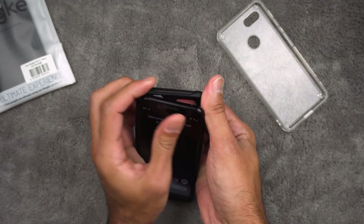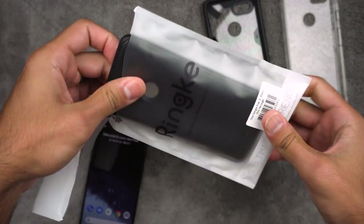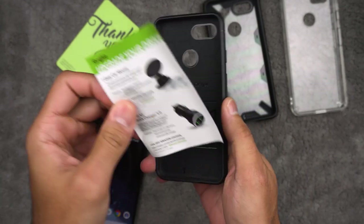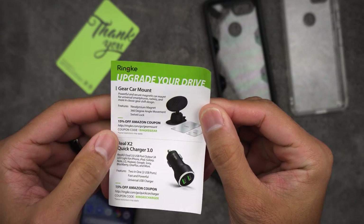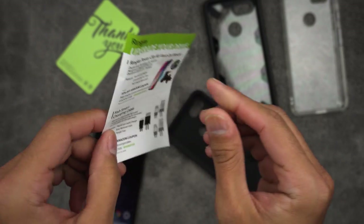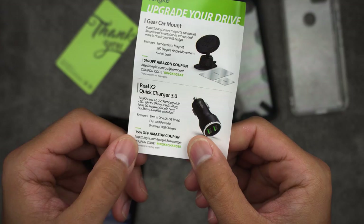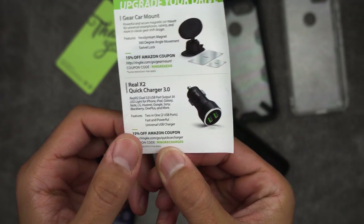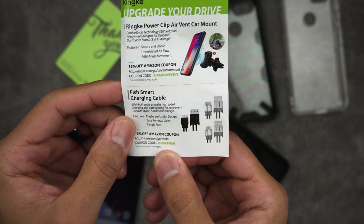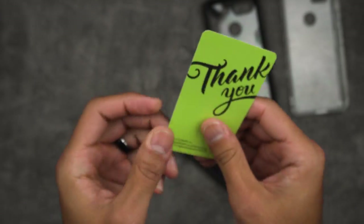Let's go ahead and take this one off and now let's try the Rehnke Onyx. In the packaging, it includes a thank you card and information about other products they sell. If you want a gear car mount, you can type in 'Rehnke gear' for 15% off on Amazon. Type in 'Rehnke charger' for 15% off on the charger, 'Rehnke air vent' for 15% off on the air vent mount, and 'Rehnke fish' for 15% off on a smart charging cable. These are amazing deals — thank you very much, Rehnke. So let's go ahead and try the Rehnke Onyx.